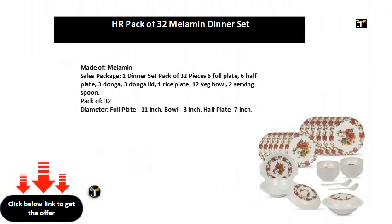Made of melamine. Sales package: 1 dinner set, pack of 32 pieces — 6 full plates, 6 half plates, 3 dongas, 3 donga lids, 1 rice plate, 12 veg balls, 2 serving spoons. Pack of 32.